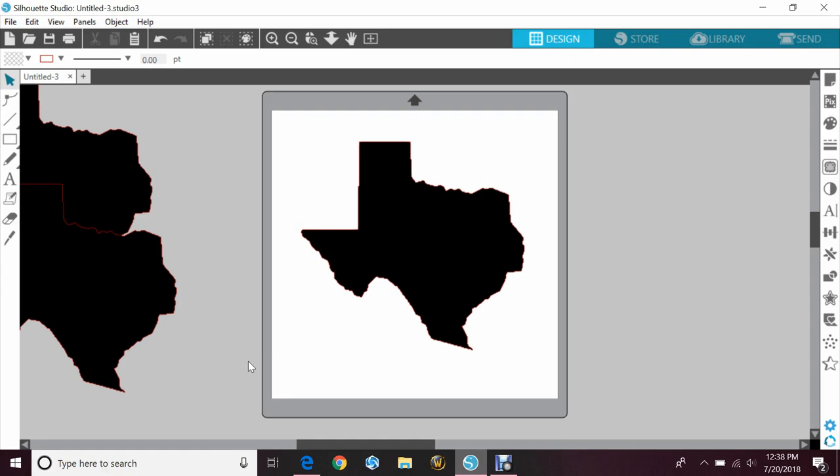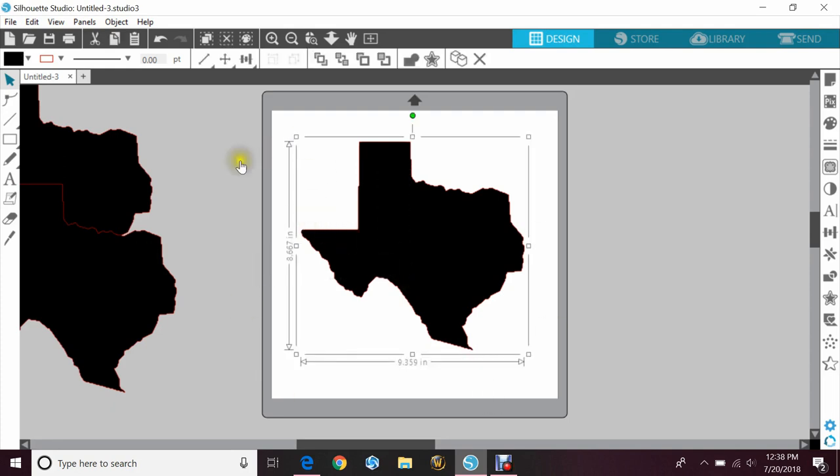So it's kind of similar. There's three different ways you can do this. I'll try to explain it quickly and as accurately as I can to make it easy for you. I went ahead and grabbed the state of Texas because it's kind of a larger image — it gives us some wiggle room to play with.